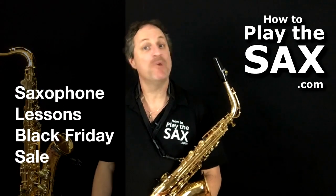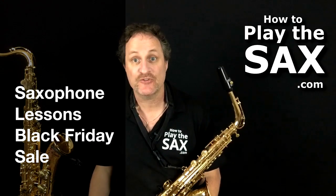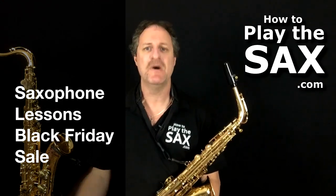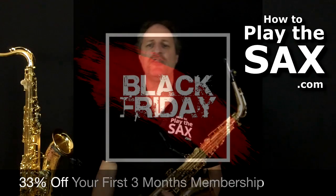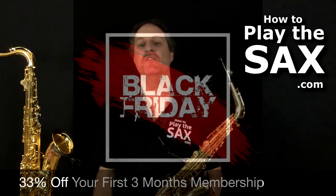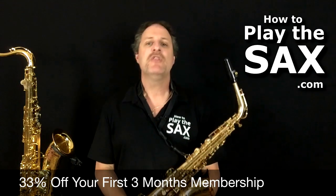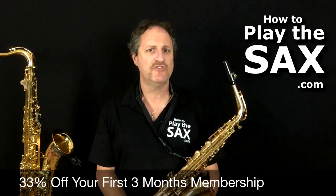G'day ladies and gentlemen, boys and girls and everyone in between. It's Matthew here from HowToPlayTheSax.com. We are having a Black Friday sale — 33% off your first three months of membership inside the members area at HowToPlayTheSax.com. Three months for the price of two.